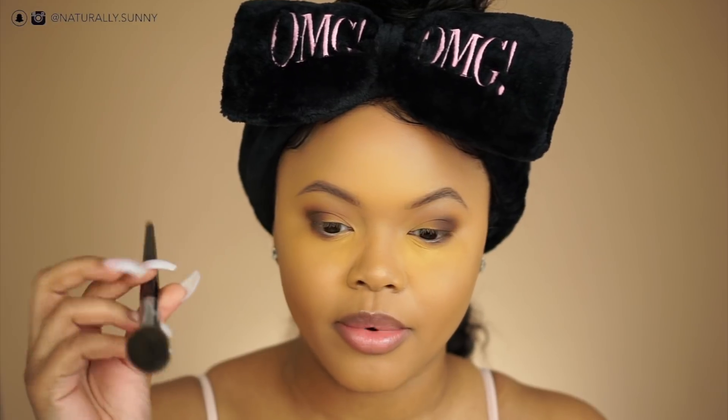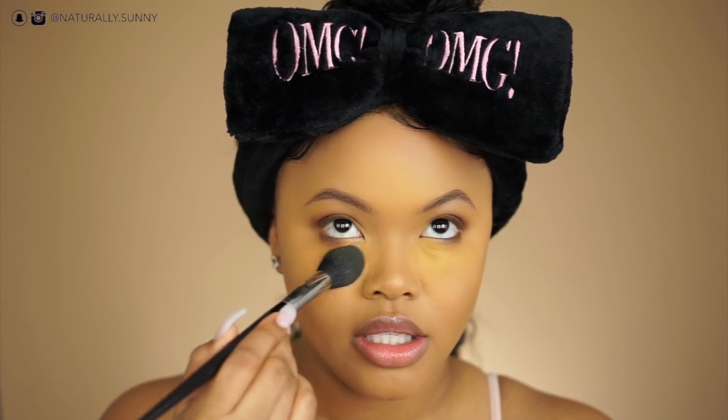Once my eye makeup is done, this is when I wipe off the setting powder. I use the Sephora Pro Contour 79 brush to just wipe away the baked setting powder.